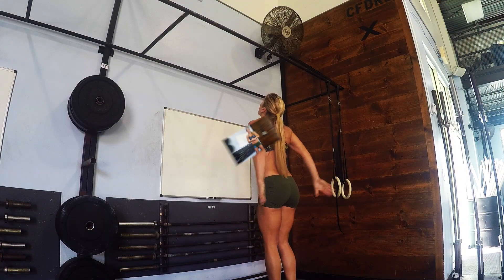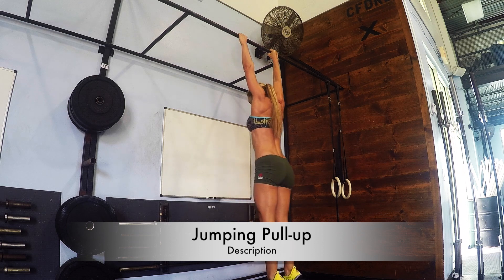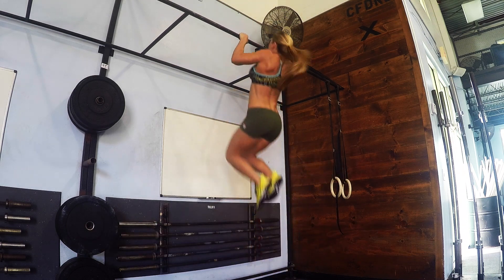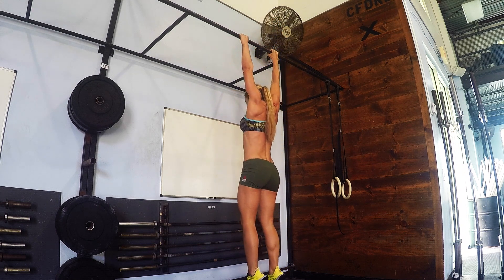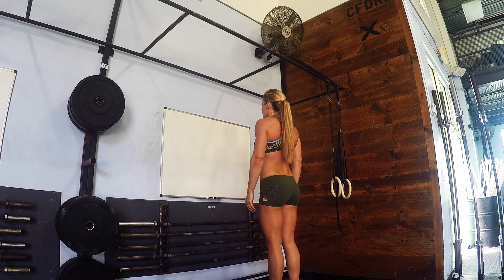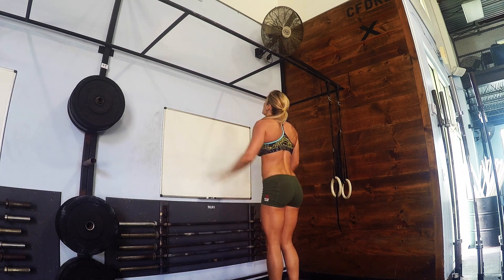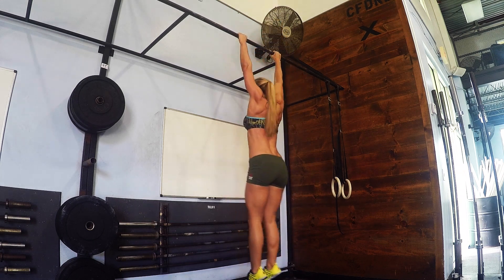Jumping pull-ups are a great exercise and one that I often use for people to learn how to do a bodyweight pull-up. If you're not able to do a complete bodyweight pull-up, you can jump up to the bar as high as you can, sort of hold yourself, and then lower yourself down with control.